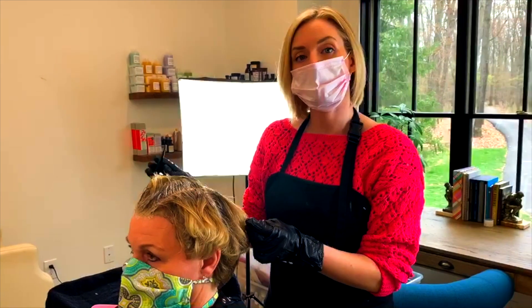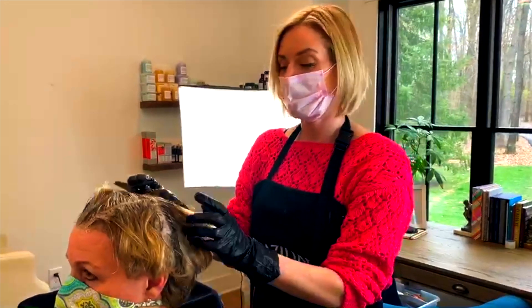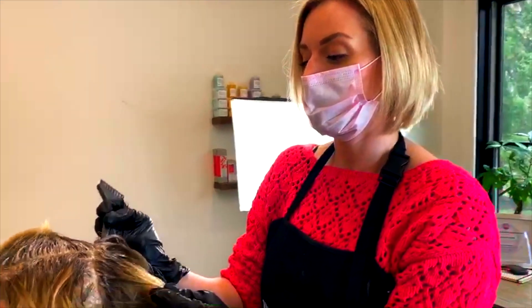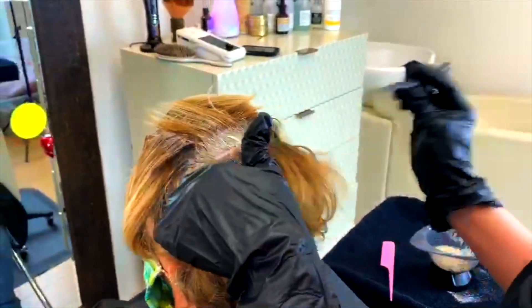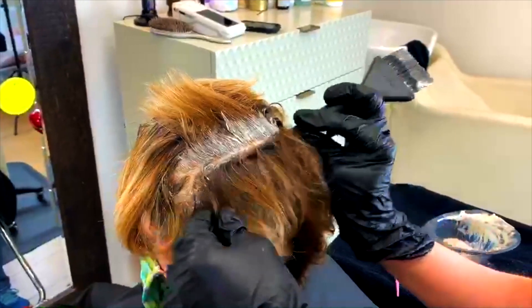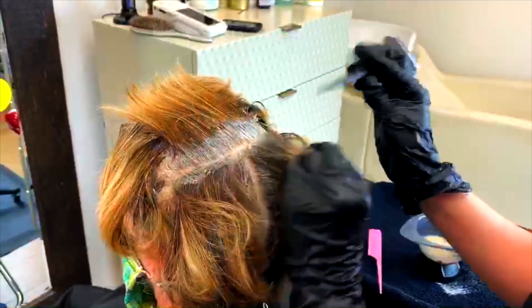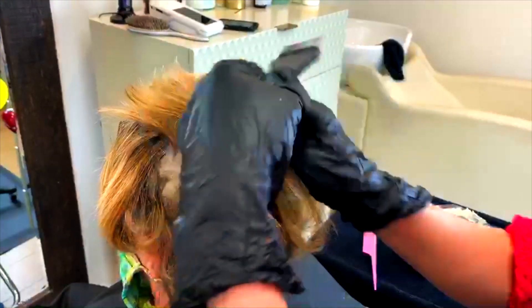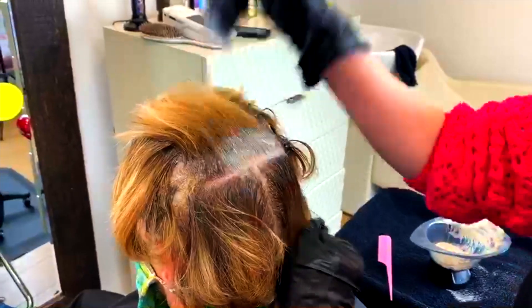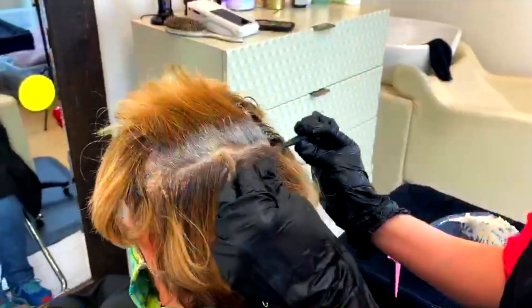When you get to the back, obviously that's the most tricky part. If you do have somebody at home that can help you, that's going to be your best bet. But if you don't, you can do your best to reach in the back — take the hair across on the crown at the top and pull it forward, and just kind of reach back. Even if you can't get everything on the underneath part done, people won't see it because the hair will fall down. Unless you wear your hair half up, just do your best to feel it out and go from there.